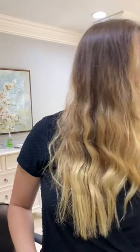Just part your hair down the middle. We're going to do some cute little pigtails. You're going to need about ten elastic ties, so five for each side.